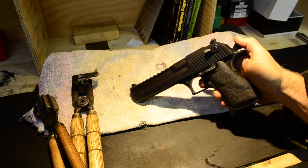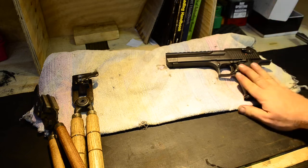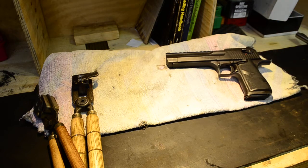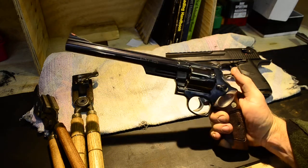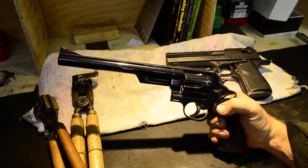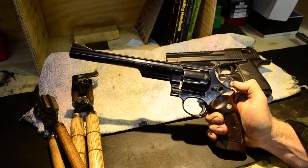And surprisingly accurate when you can get the hold right. So that was the first .44 that I bought. The second .44 that I bought, which I only picked up a couple of months ago — I thought if I ever see one of these for sale, I'm going to get it. And look at that. Everyone would probably recognise that: the Model 29 from Smith & Wesson in .44 Magnum.